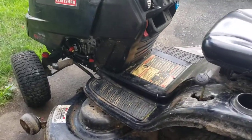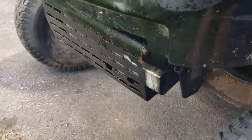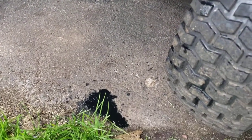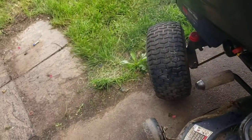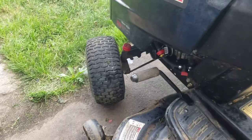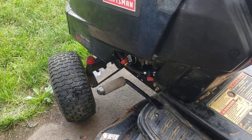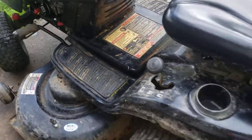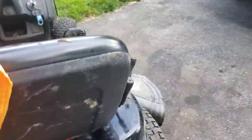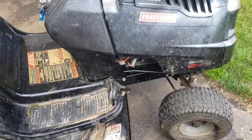Well, well, well. So, I hear a little bit of the maybe the death clatter on the front end. This is the unit that had the gasoline in the crankcase.